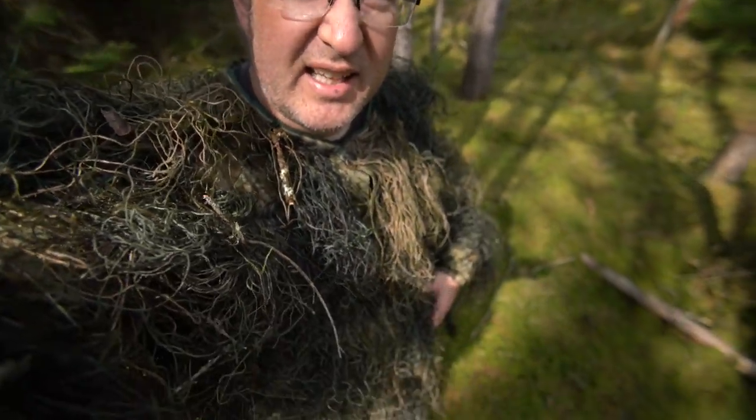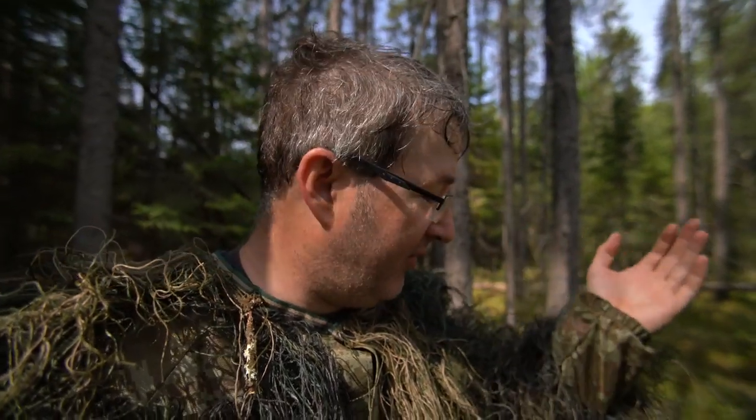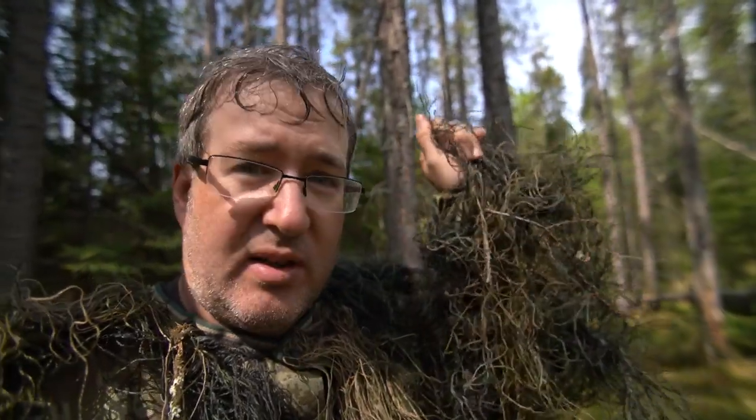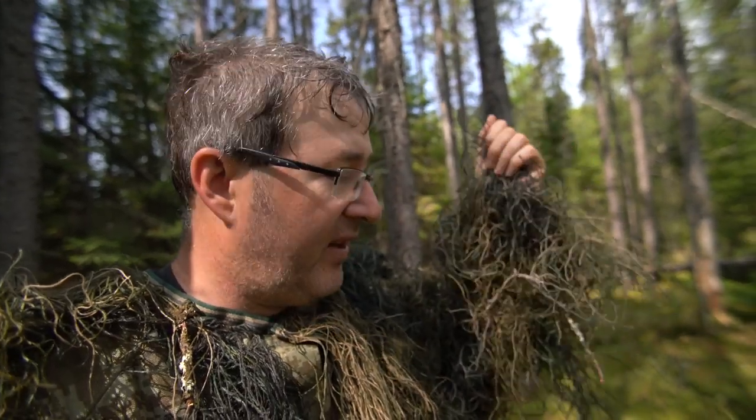Hey guys, Unfrequented World out in the field today just doing a photo shoot for a new ghillie suit that I bought on Amazon — 54 bucks, it's pretty good. I'm not gonna fault the suit for anything. You'll see there are places where it's kind of bare looking, but if you spread the grass around the threads you can fill it in real nice. I've been using this for the last hour and a half doing this shoot.